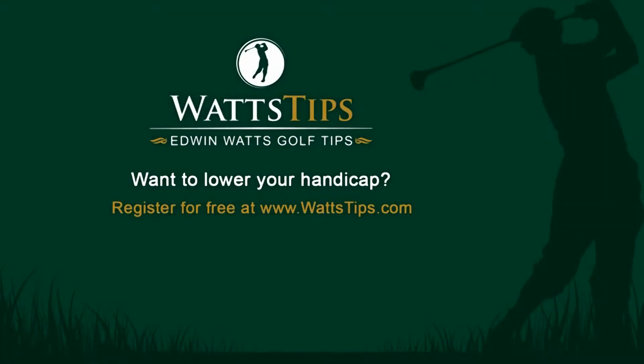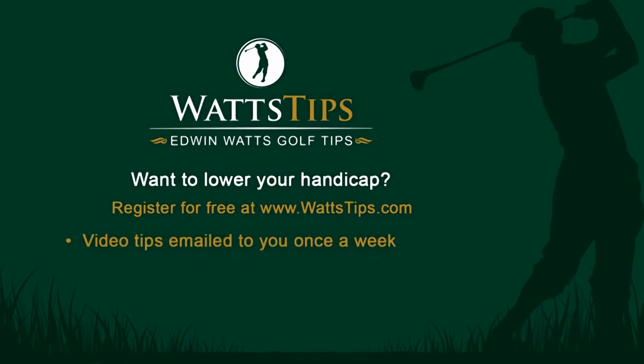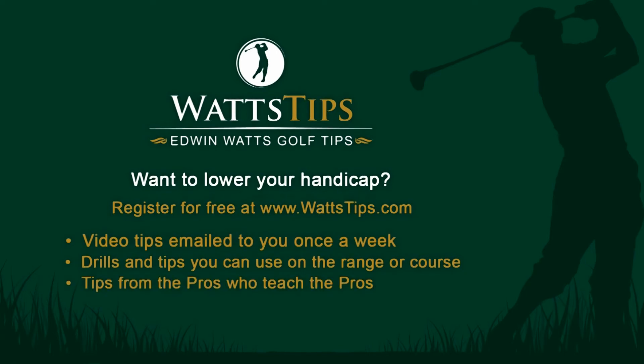Want to lower your handicap? Register for free at WattsTips.com. Video tips emailed to you once a week — drills and tips you can use on the range or the course, from the pros who teach the pros. Sign up for free at www.wattstips.com.